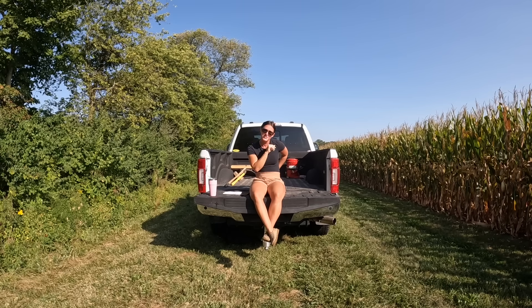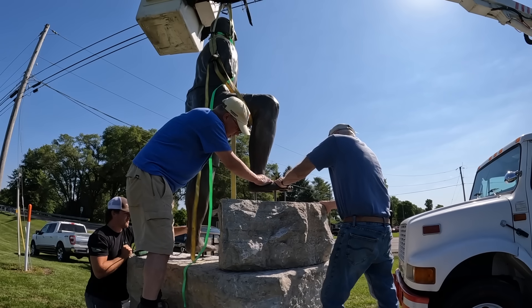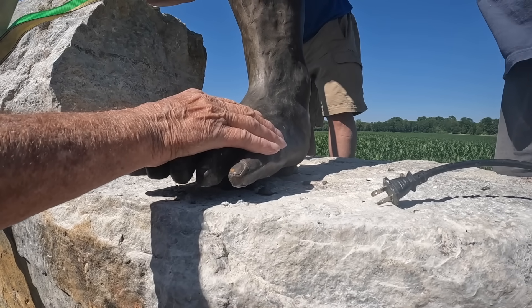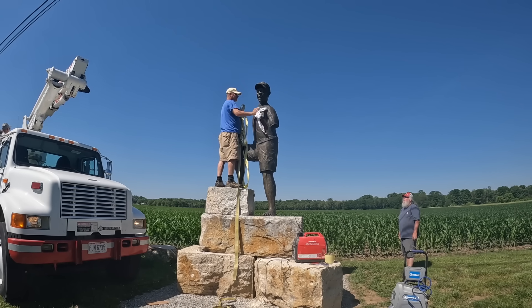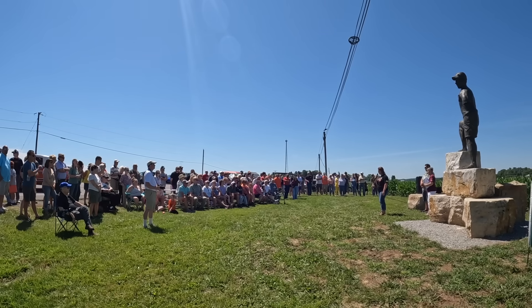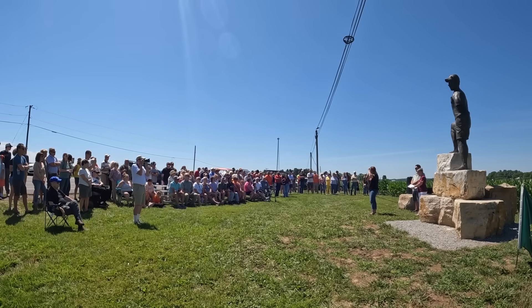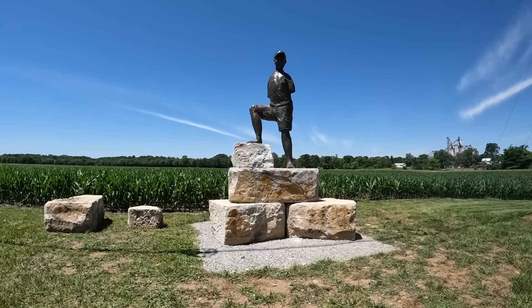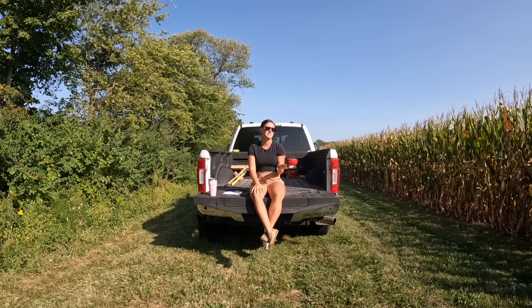Dad's statue is put up in its permanent spot. We did that June 15th. We had a little bit of a dedication and it was amazing — so many people turned up. We had no idea the turnout it was going to get, and so many people came and supported and showed their love for dad. It's kind of weird driving by and seeing dad, because we drive through West Liberty almost every day and there's just a statue of my dad right there. Every time I drive by: 'Hey, how's it going? Hi, dad.'